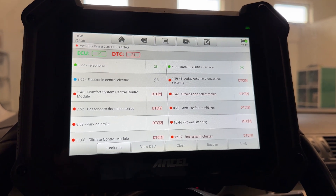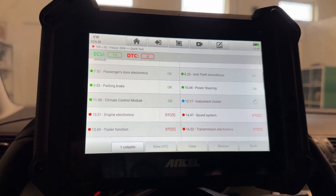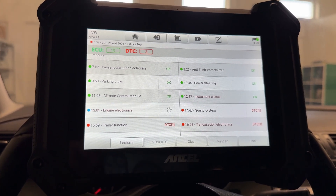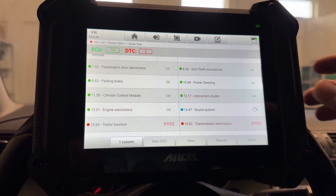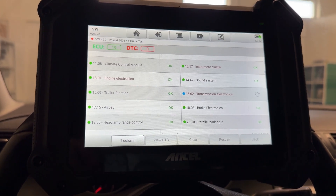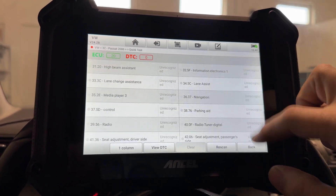It's clearing the codes one by one. As I was saying, the car is running great — I think that's why it has so many errors, because of the power loss. We can also do a rescan if we want after that.